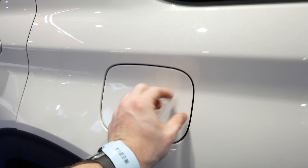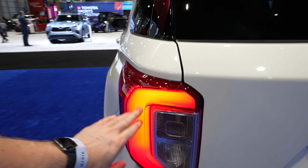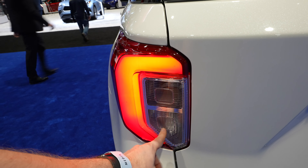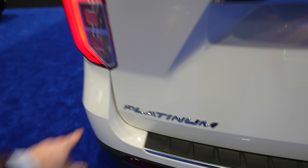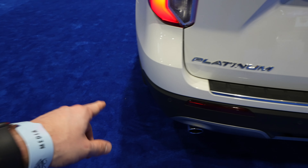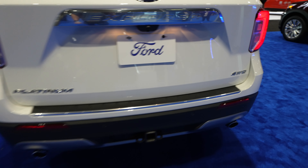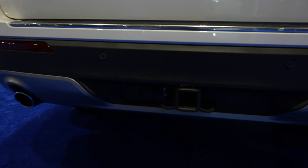Right around here we have your lockable capless fuel fill port. Full LED accent C-channel tail lamp with incandescent signal and reverse lamp. I believe your blind spot monitor is located in here as well. Platinum badging is on the driver's side. Parking sensors are integrated into the uppermost portion of the plastic bumper, and we have a dual exhaust along with 7-pin and 4-pin connectors to the left of the trailer hitch.